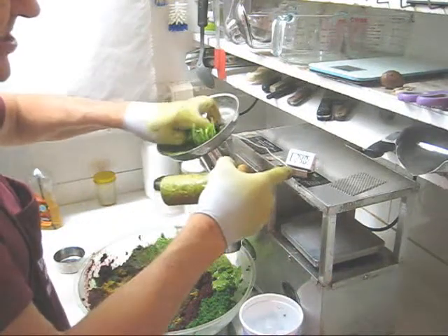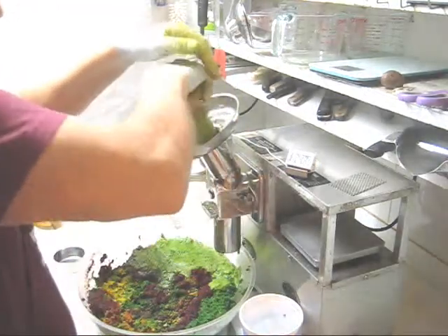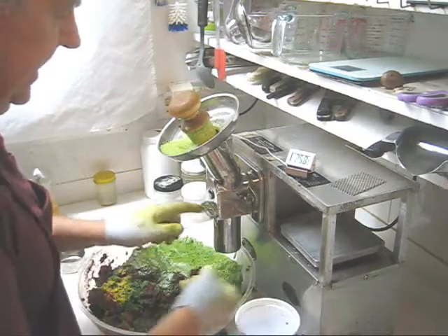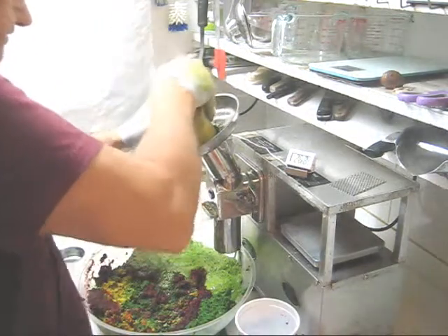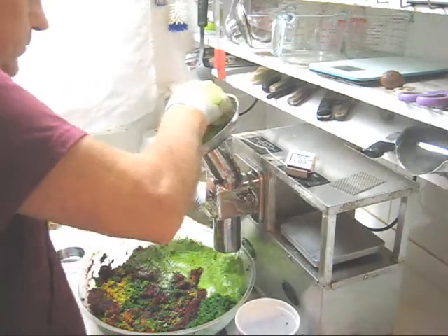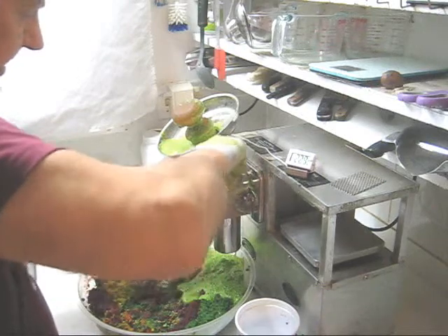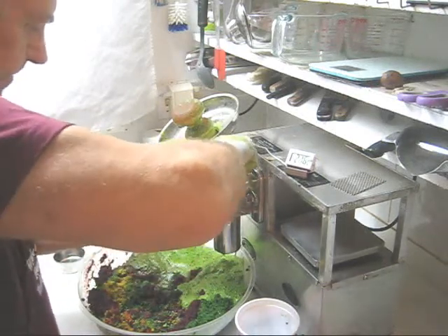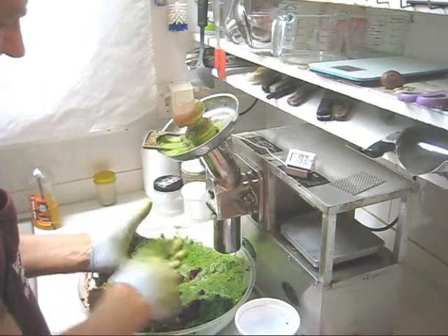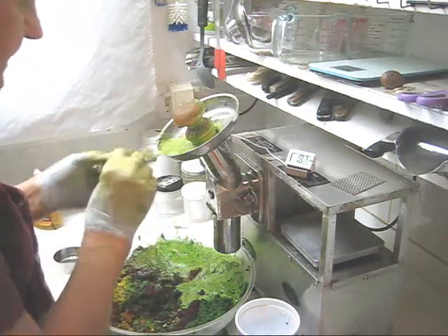The greens are very, very fibrous, so the temperature is above 20 — we're at 24. So I'm going to do two things: first I'll feed in three ice cubes, then I'll clean the grid. The motor is working very hard — I can tell the grid is very, very clogged, you have to pry it up with the knife. Just as I suspected. So in the palm of the hand again, scrape off the fiber, reassemble and continue.